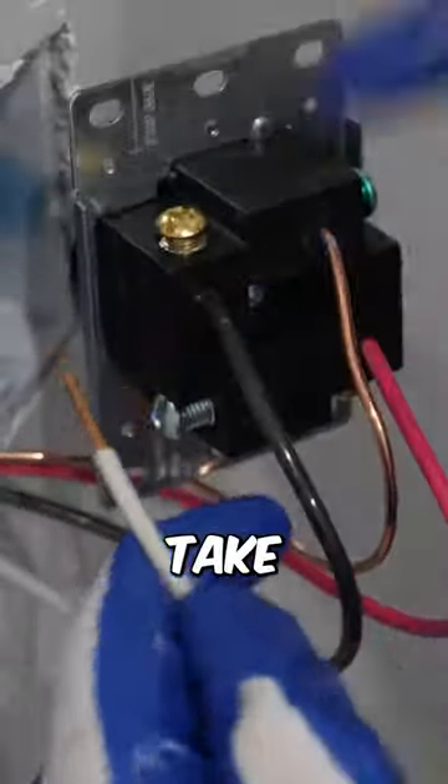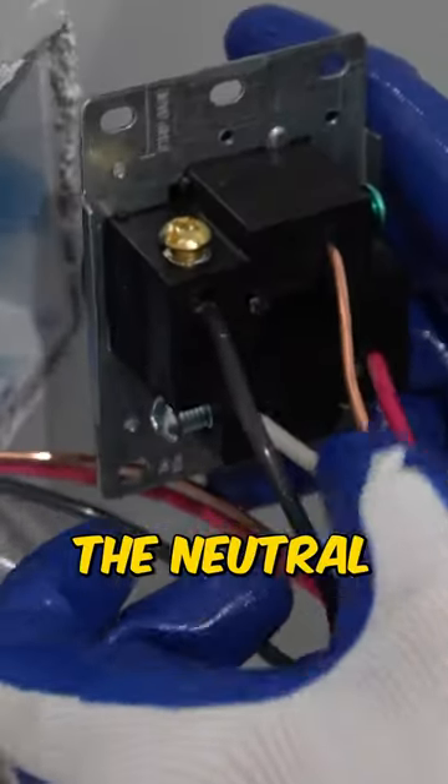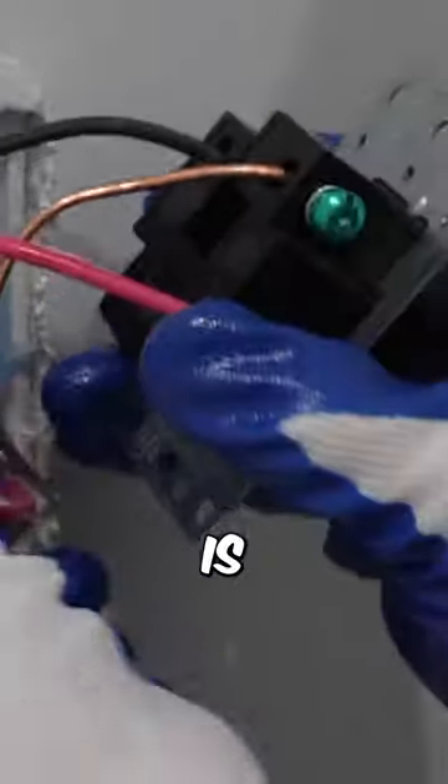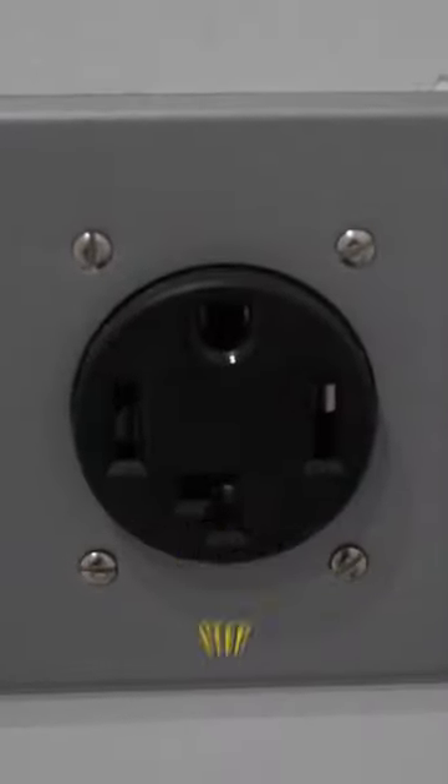Lastly, I'm going to take the white wire, which is the neutral, and it's going to go into the neutral terminal. Now what I'm going to do is push these wires back into that two-gang box, and that's all there is to this step.